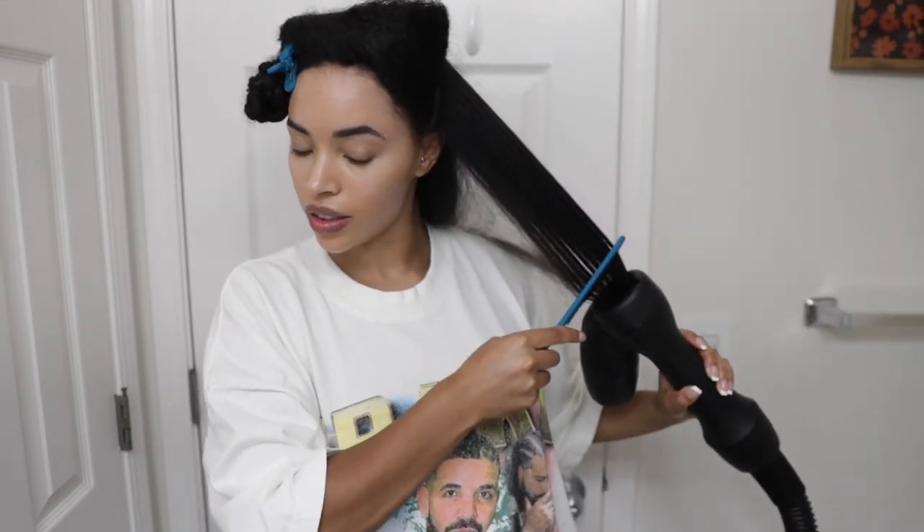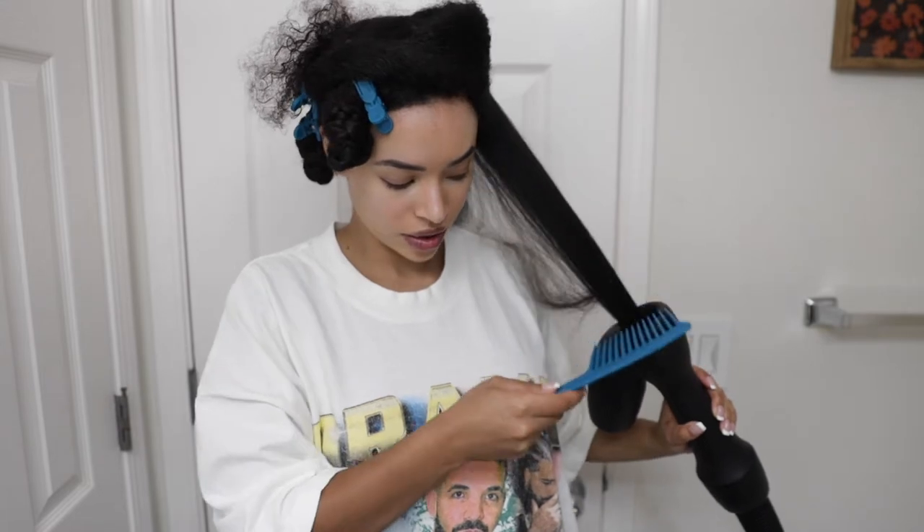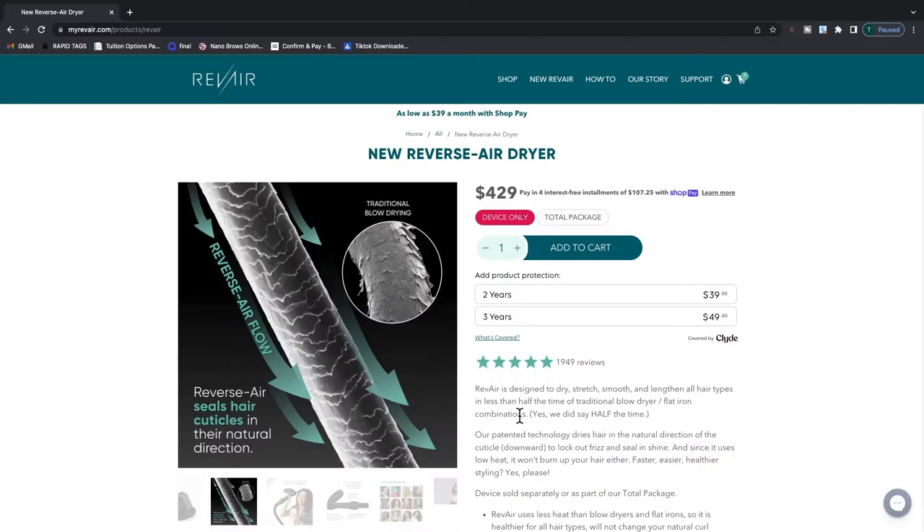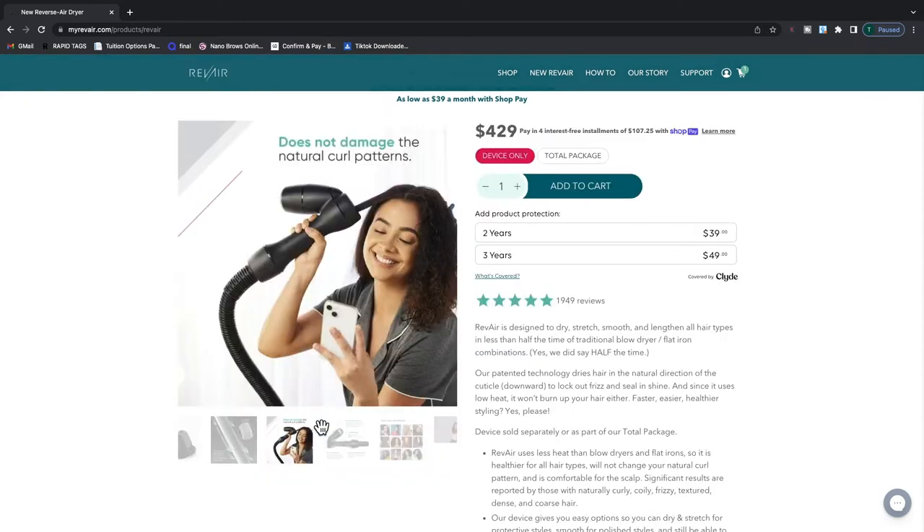Make sure to separate the sections because sometimes hairs can get sucked up in there, which can cause little faux knots. But look how easily this combs out. Part of this awesome technology is the way that the hair is dried works with the hair's cuticle, causing less frizz and no damage. Yes, I said no damage.